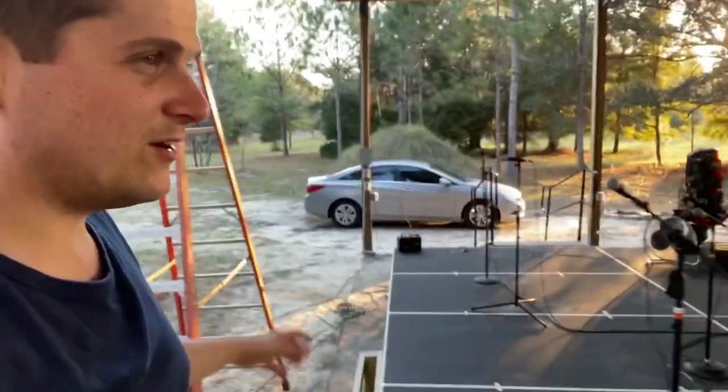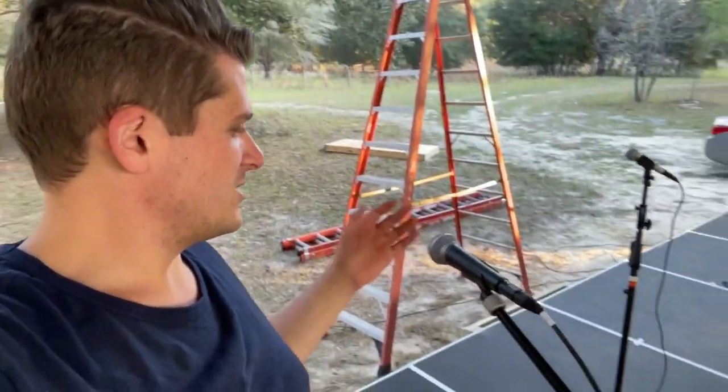It's about to get dark outside, so I figured I'd just turn on the generator and we'll take a quick look at what we've got going on out here while we still have some daylight. We've got all of our choir mics just set up out here to pick up the kids — there's some Shure SM58s.